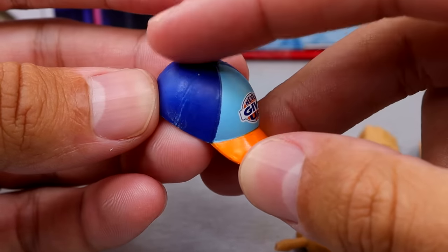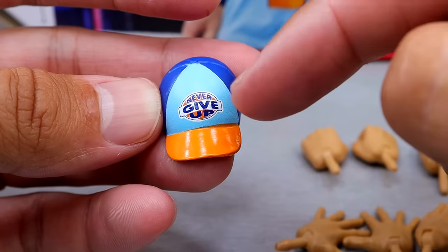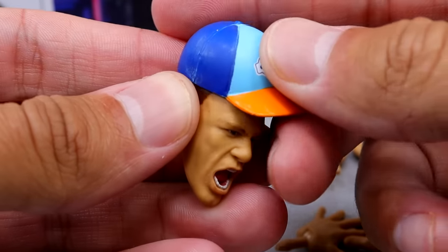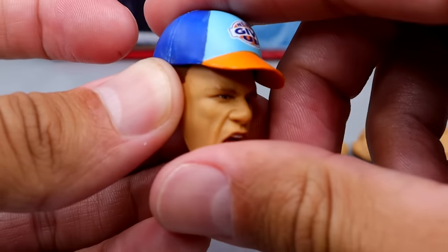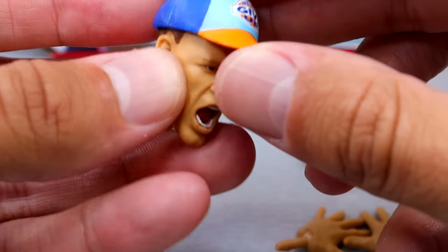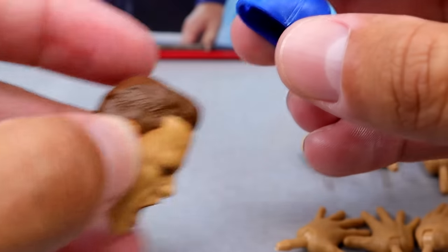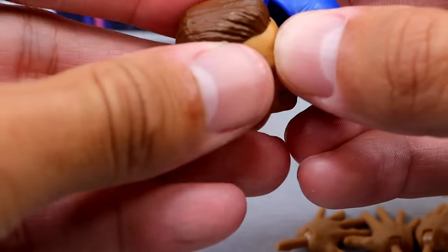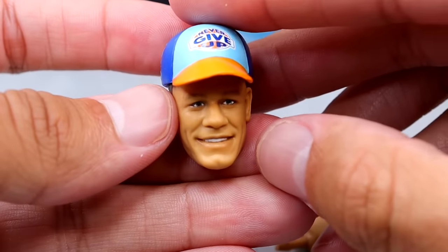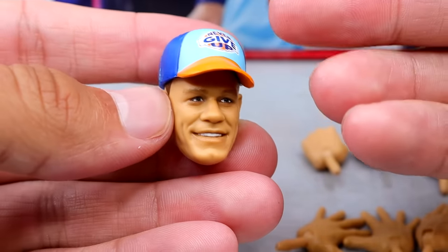And what would Cena be without his hat? You have the nice navy blue or darker blue on the edges with the lighter blue Never Give Up logo and an orange bill. It fits all the head sculpts pretty decently — it may sit a little high and you've got to finagle it, but for the most part you can get it on there. The hat is always necessary for a John Cena figure.